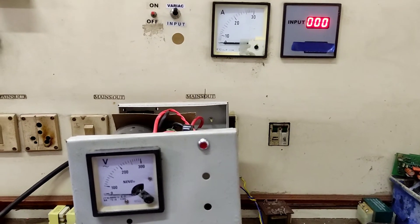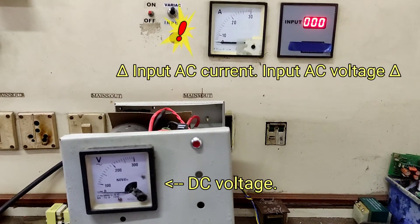Let me connect it to the AC mains and I'm going to show you why the breaker trips when you turn it on. See — did you notice that?